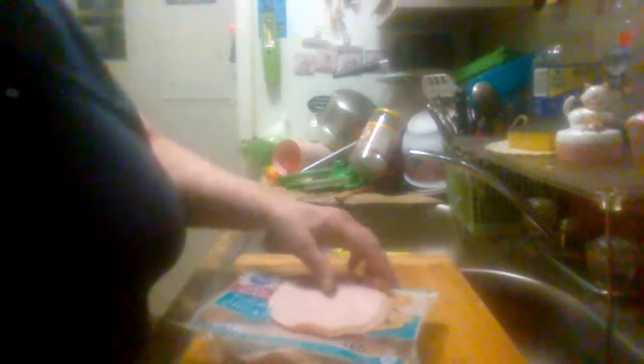I eat sandwiches pretty much every day and one of these packages lasts about a week. It's got a good taste to it and it's just as good as any name brand turkey lunch meat you can buy in the store. One pound is a family size, and it's got a little zipper so you can reseal it.